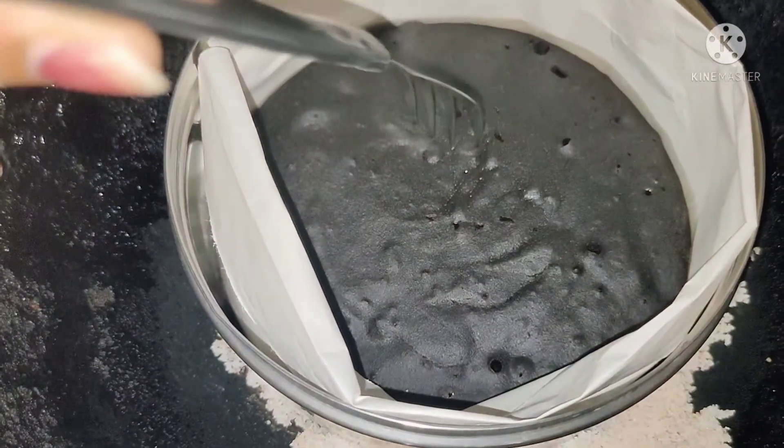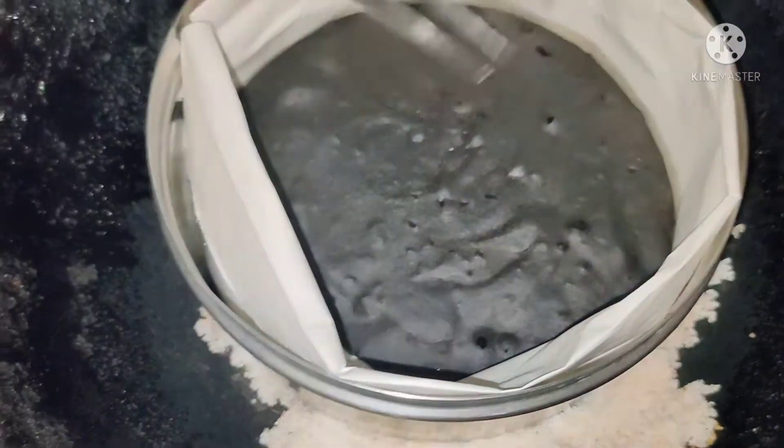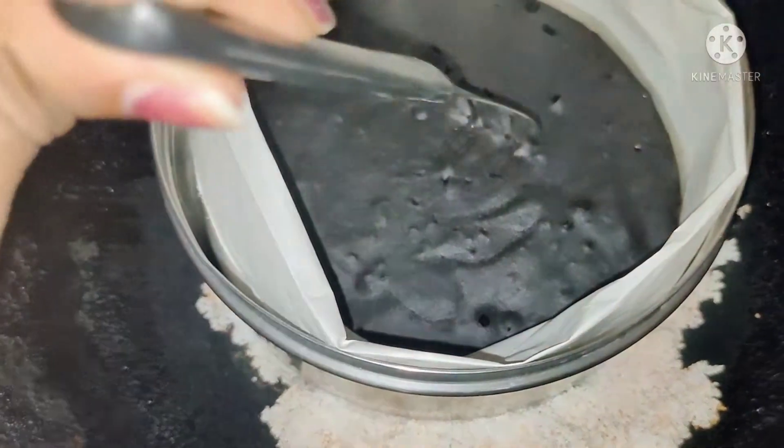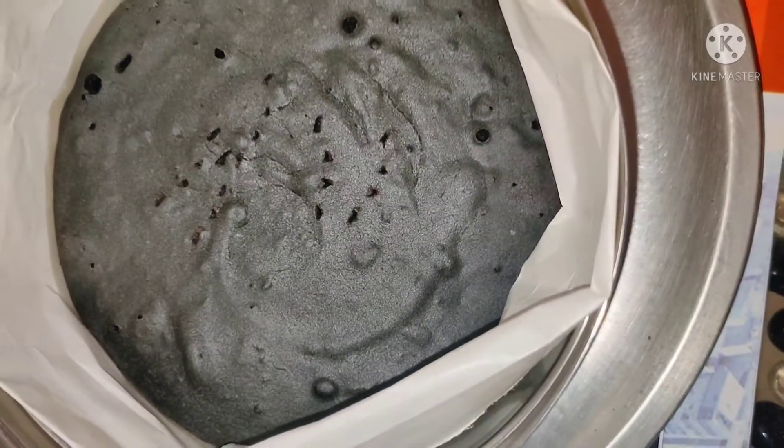Preheat the pan on a high flame for about 25 minutes. To check if the cake is done, insert a spoon or toothpick — if it comes out clean, the cake is already cooked. If it comes out dry, the cake is also done.